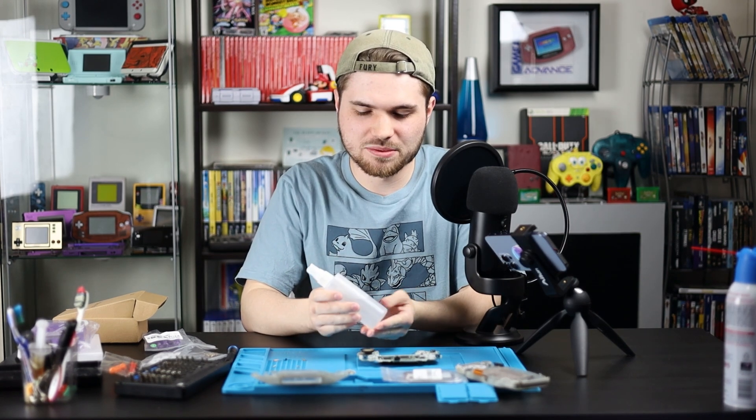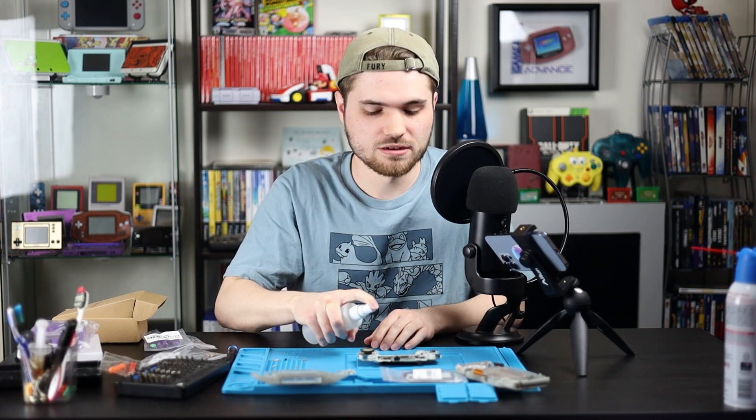We're gonna take some 99% isopropyl alcohol. I would go with 90% and up — 70% is okay if you don't have anything, it's actually totally fine. Just don't completely soak it and make sure it's 100% dry before you turn anything on. The higher the percent the faster it's gonna dry, the less water is in it. That's why I go with 99%, but it is really strong stuff. I'll douse the crap out of it here.